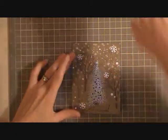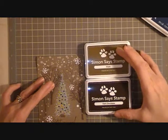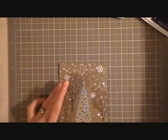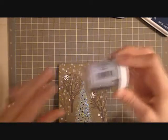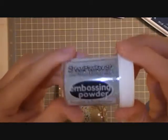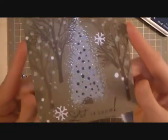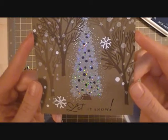What I did first was stamp the background trees using Simon Says Stamp ink — dark chocolate and khaki. For the main tree itself I used Colorbox frost white, and then while it was still wet — it's a pigment ink — I used some embossing powder called Stardust. When it heats up it's translucent but it adds a really nice layer of sparkle, so you need to have that color behind it. I love it with the white, just love it.